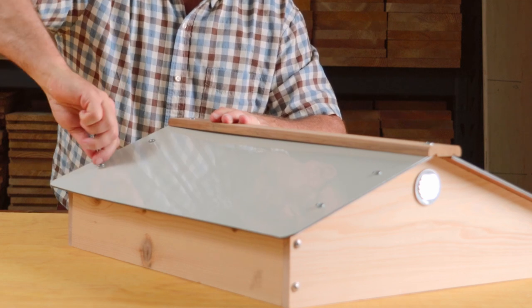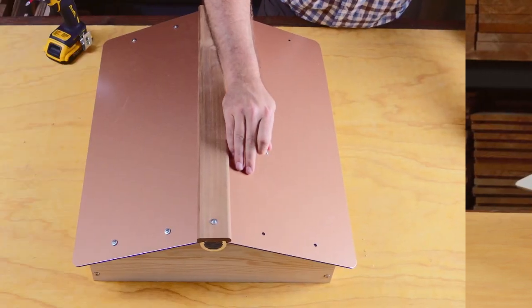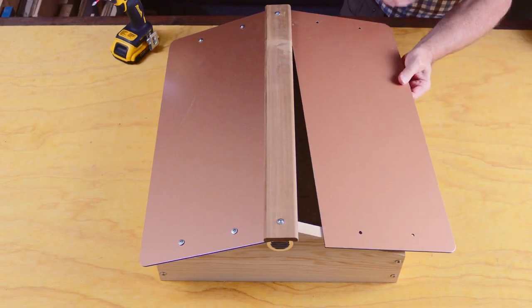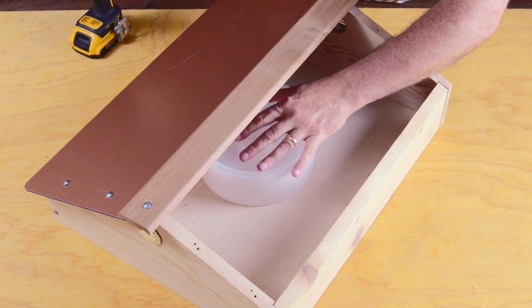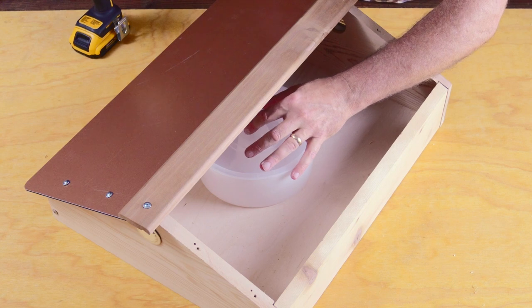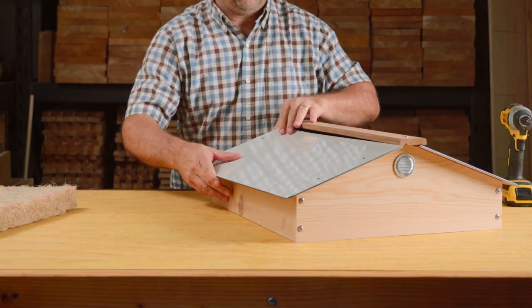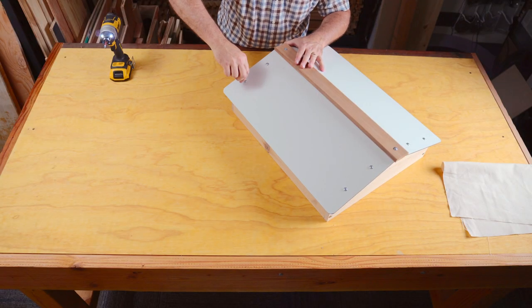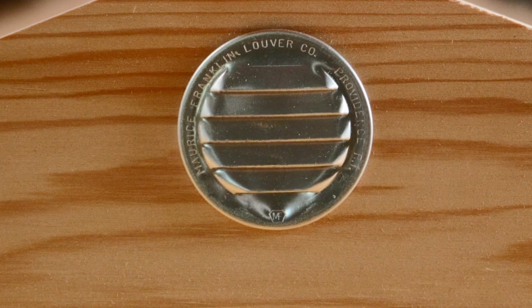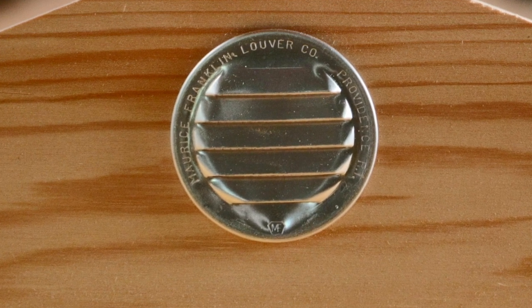If you want to add a feeder, install it after the roof has been installed on your hive. When you're ready to add it, remove one aluminum panel, remove the insulation, remove the floor vent, and place the filled feeder in the roof, centering it over the hole in the plywood insert. Finally, reinstall the aluminum panel, making sure it is snug into the ridge cap. Push the two roof vents into the ends of your roof. Make sure the vents are pointed down and be careful not to bend the louvers.